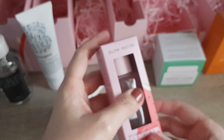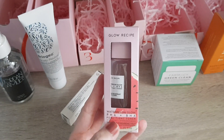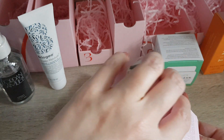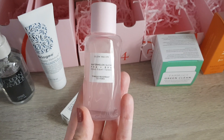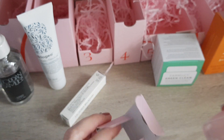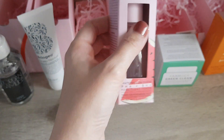Door number four — again a product I had before but I'm very happy to have because it's actually one of my favorites from Glow Recipe. It's the Watermelon Glow PHA and BHA Pore Tight Toner. I had this in a full size, and from all the Glow Recipe products I've tried, this one was my favorite. So I'm really, really happy to have one of these again. It's 40ml, which is very good.